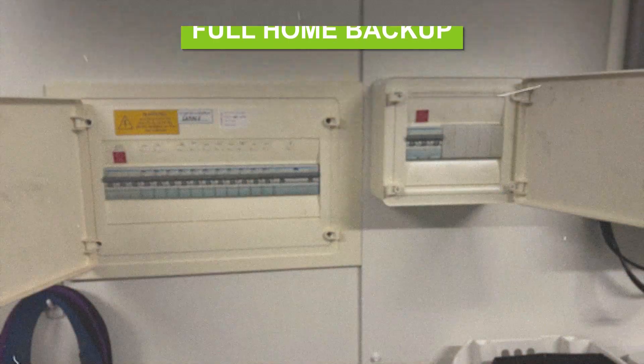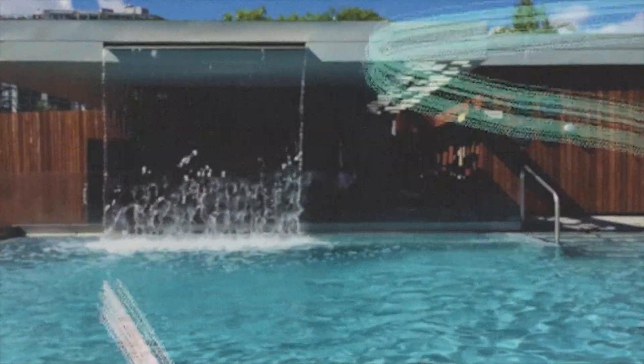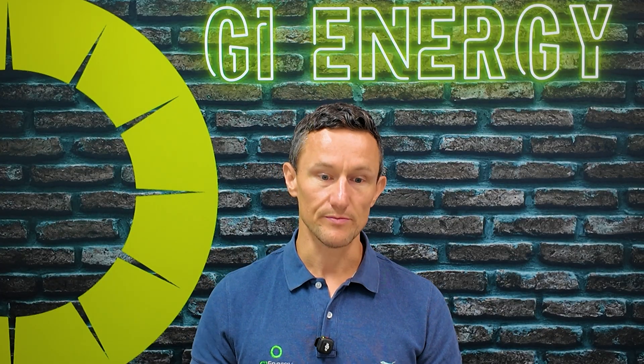Full home backup means everything in your circuit board is backed up. Depending on which of those you choose, you'd have to manage that backup in the event of a power cut. If you had full home backup you'd want to be careful not to just leave everything turned on. If you had things like big air conditioning units and pool pumps it'd probably drain the battery pretty quickly, and you've also got the potential for things to trip, which is a real nuisance if you're in the middle of a blackout.